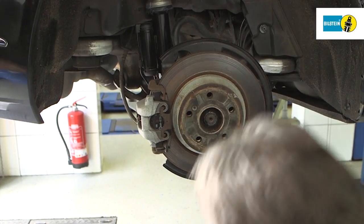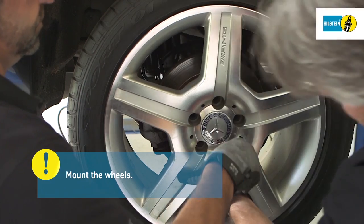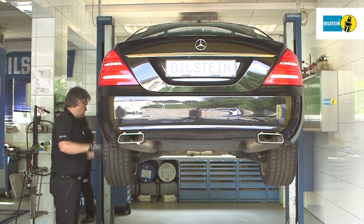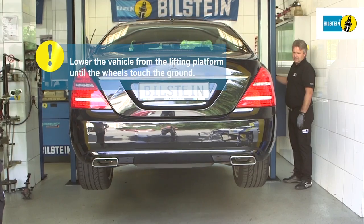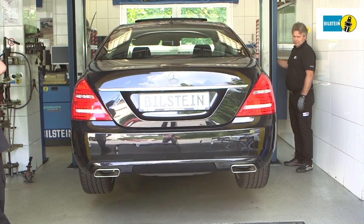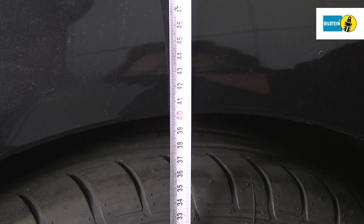Once installed, reassemble the wheel and comply with the tightening torque specified by the manufacturer. Lower the vehicle from the lifting equipment until the wheels touch the ground. Never lower the vehicle from the lifting equipment while the air suspension is depressurized. Lower the lifting equipment further until the vehicle stands at a measured height of 400 mm.